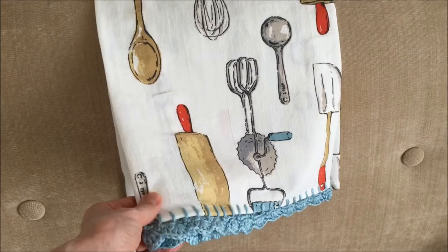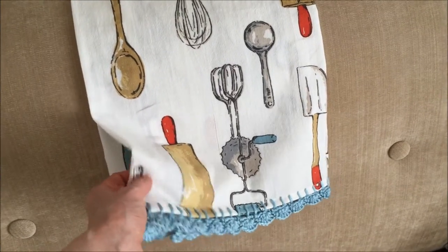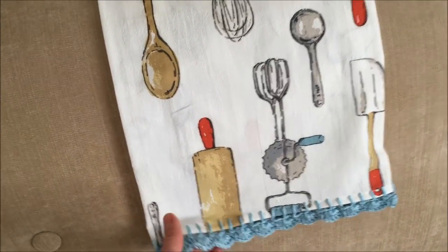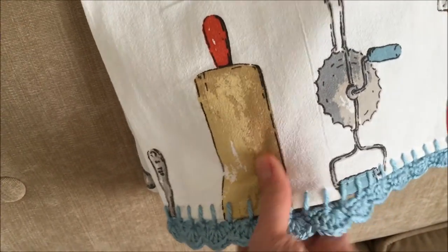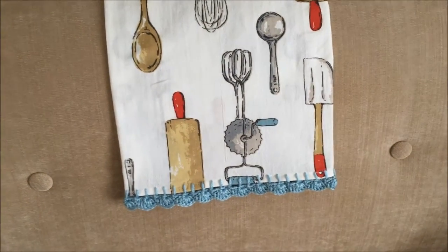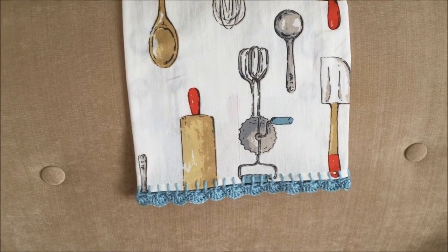I'm just going to use it as decoration on our oven. It is a flour sack dish towel — if you know what that is, they sell plain ones at Target, which I do want to go back and buy. They have a pack of four plain ones, and I thought it would be great to get some and put different color trims on the bottom of them.